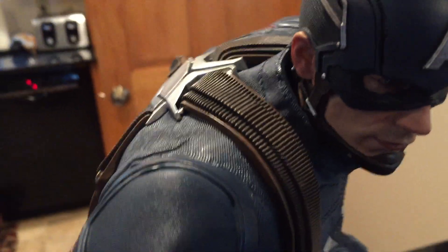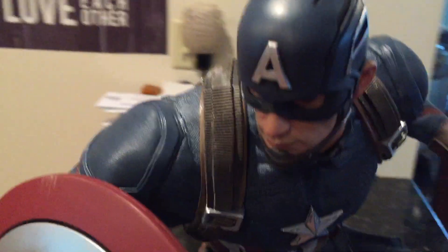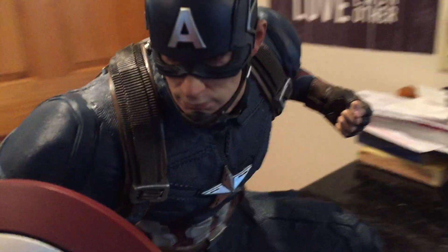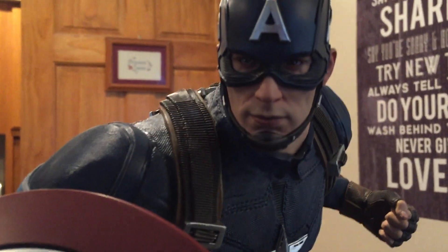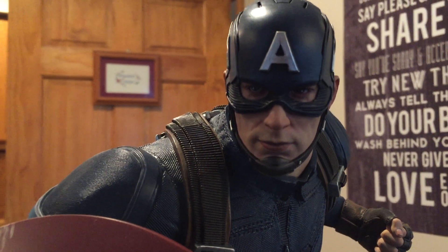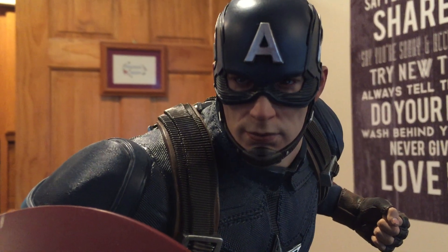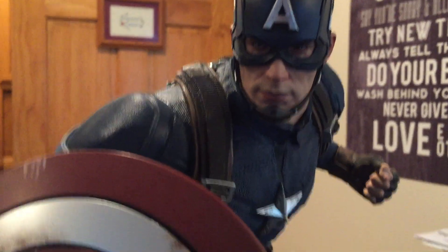The second highlight is probably how well Chris Evans' face sculpt is done — very realistic. I really think they nailed it. From watching videos of the Age of Ultron piece, the face sculpts are very similar, almost exact. I don't know if one's better than the other in person, but I'm very happy with this.